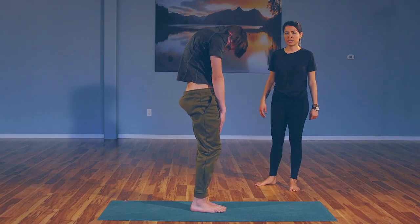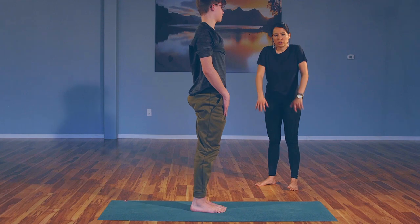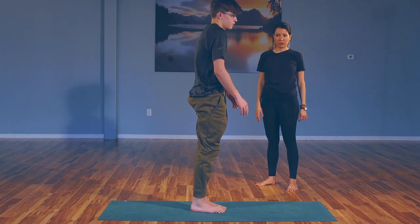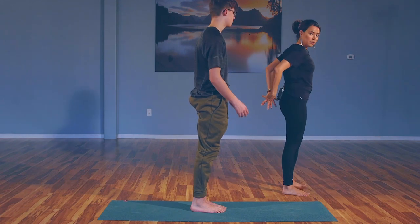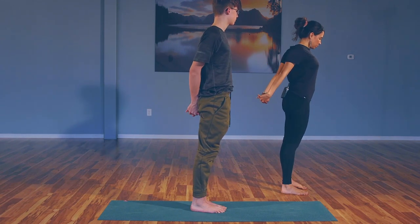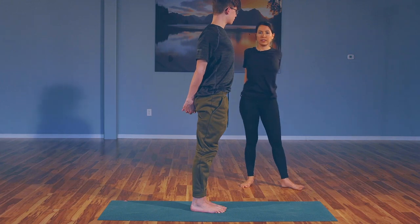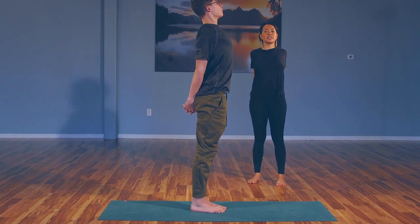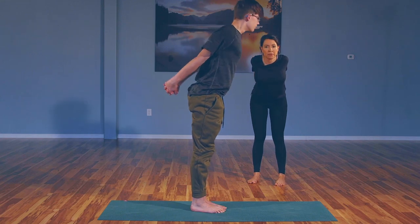All the way into our Tadasana. Shoulders up, back, and down — up, back, and down. Now interlace the fingers behind you, squeeze the shoulder blades towards each other. Find an inhale, lift the chest. On the exhale, hinge at the waist, forward fold, slight bend through the knees. Gaze between the legs, release the palms down to the ground.